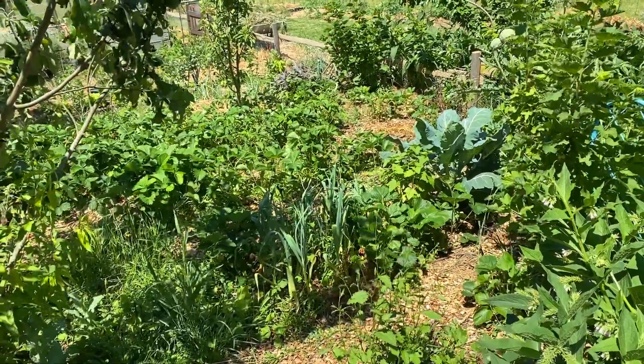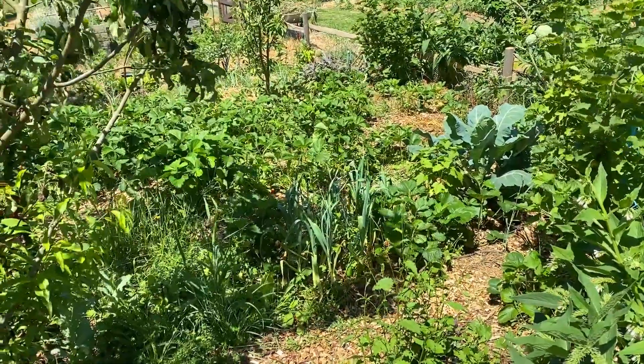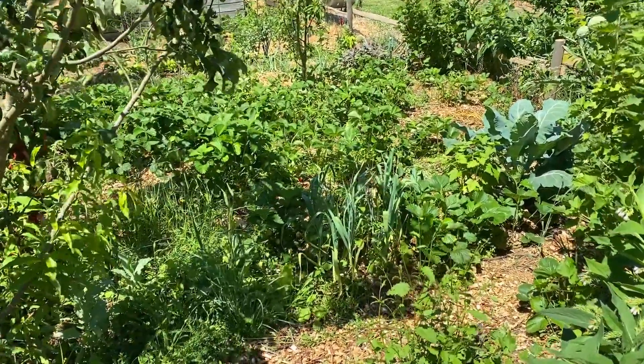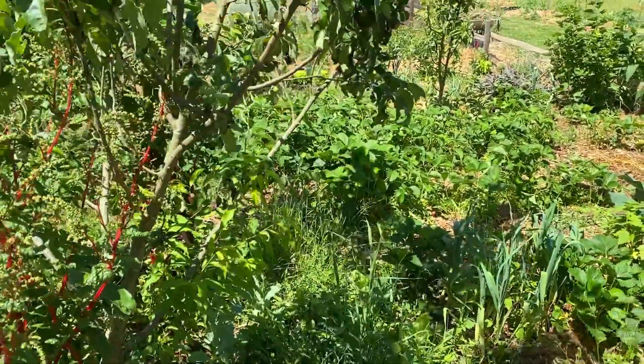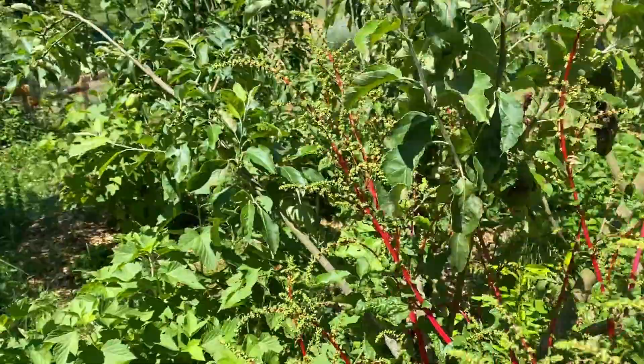Aujourd'hui on va faire une vidéo très courte, juste pour vous montrer pourquoi les petits fruits c'est très important quand vous débutez l'autonomie. Il y a des choses qui vont devoir mettre vraiment longtemps à s'installer, par exemple tout ce qui est arbre fruitier.